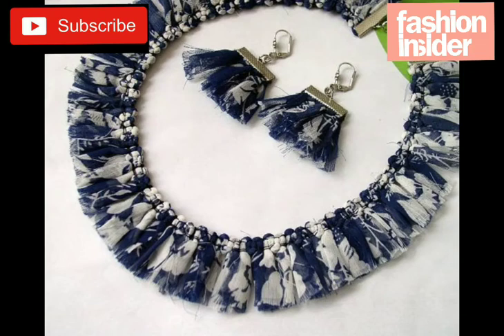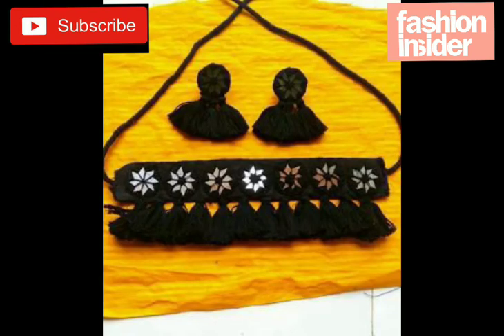This one is also a very wonderful and outstanding necklace with matching earrings. You can easily make it yourself.